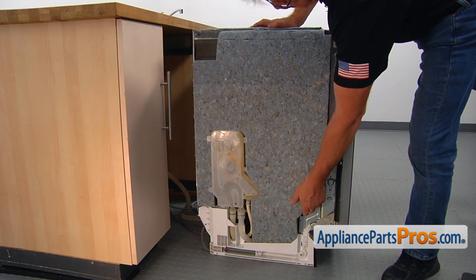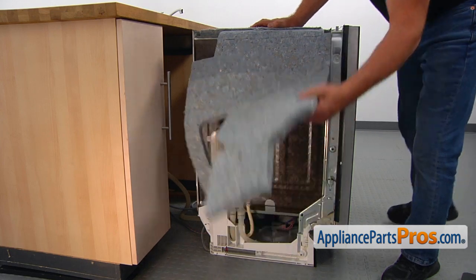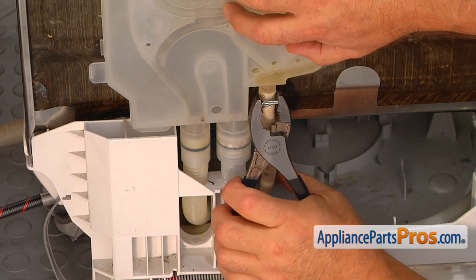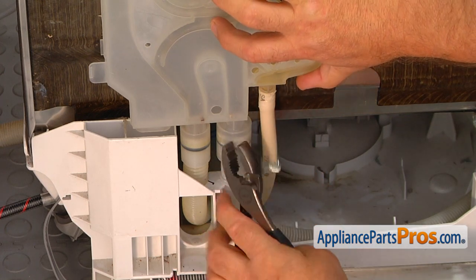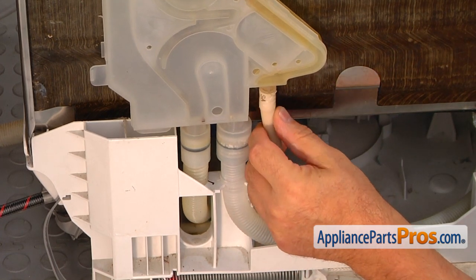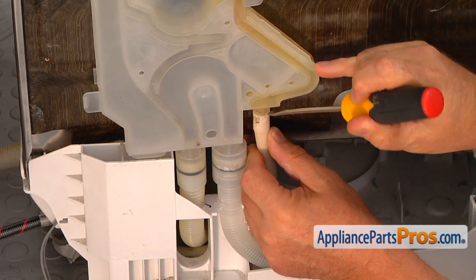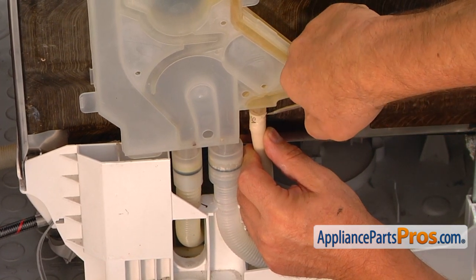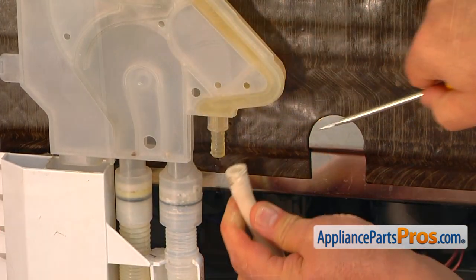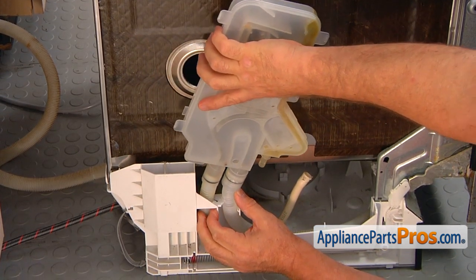Now we're going to flip over the insulation and remove it out of the way. Using pliers, squeeze the hose clamp and slide it down. Next, take the fill hose off — use a flat screwdriver to start prying it off and pulling the hose down. Then pull the old water inlet housing off the two hoses.